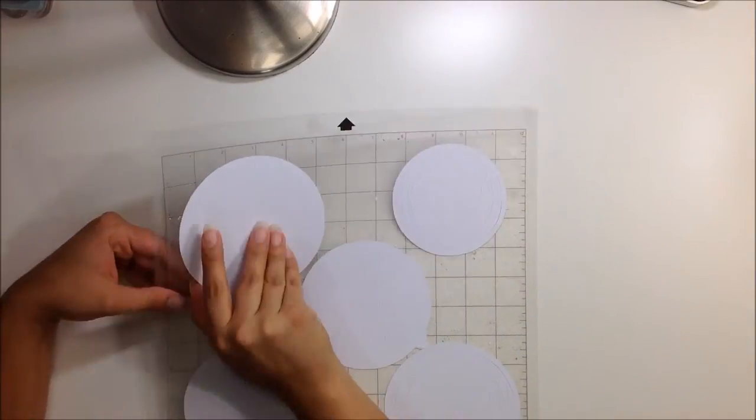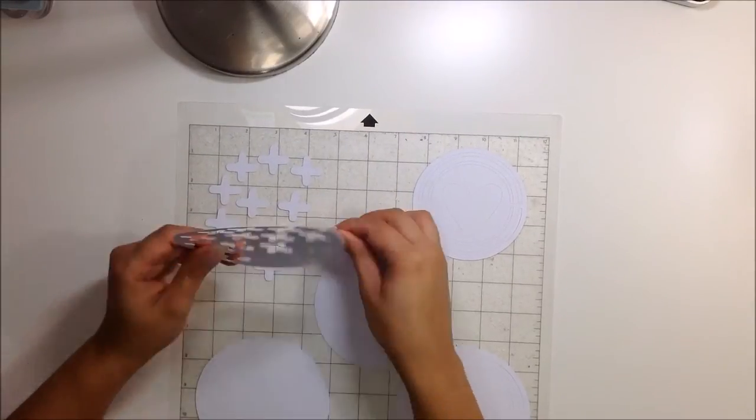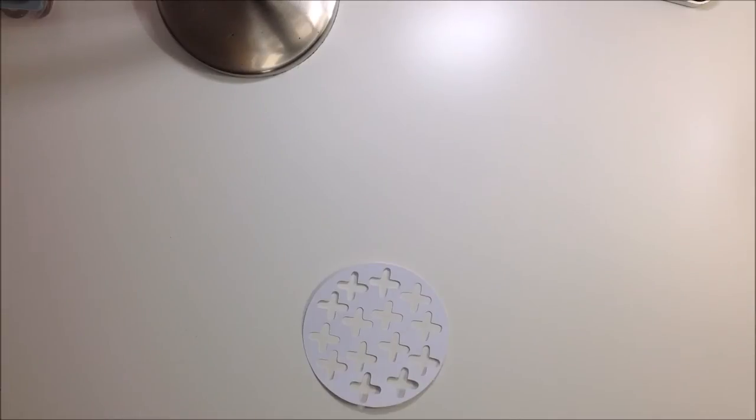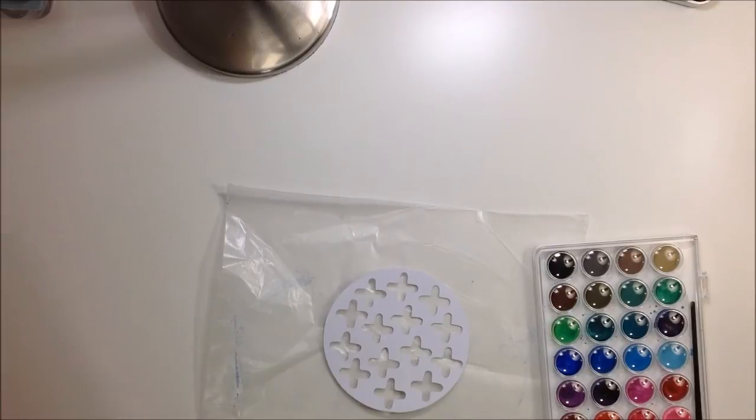Hello my friends, Catty here. Today I am sharing with you guys this layout I created. This is based on the sketch by Ashley Horton for her and Missy Wynn's series called Stretcher Sketch, which is super fun. I think they have two videos up and they're going to be doing four videos using the same sketch, so it's a lot of fun.